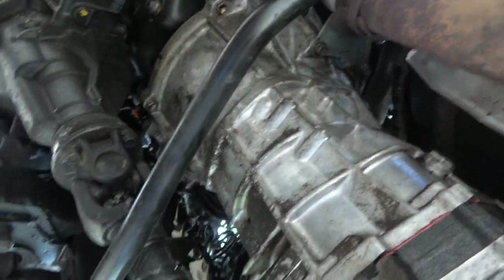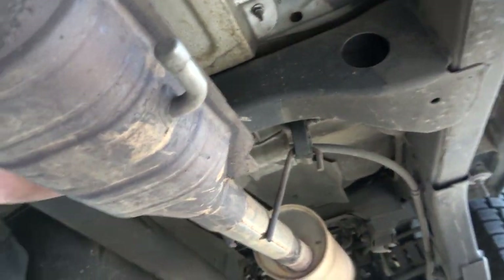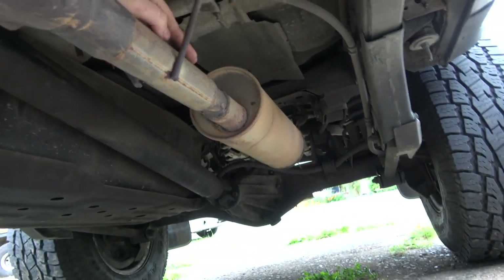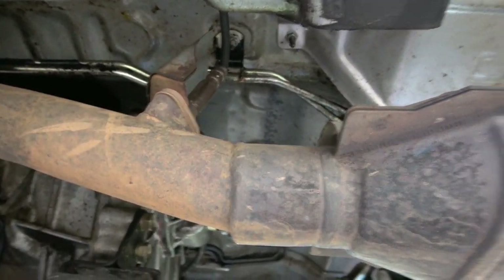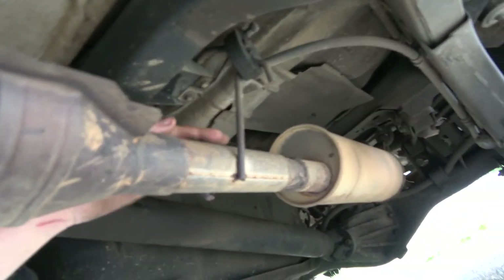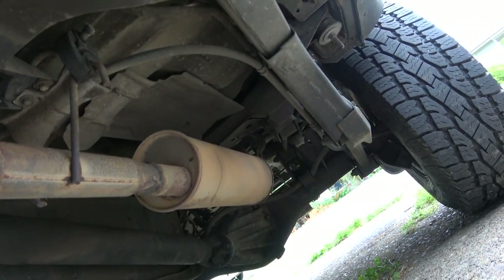They got all the converters way down here. There's no sensor for it, you could just get rid of it. There's a sensor before the cat but no after-cat sensor. Somebody's done some exhaust work.